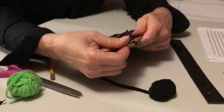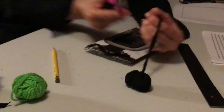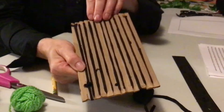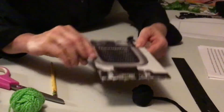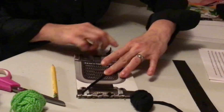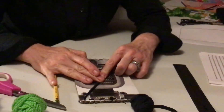When I get down to the end again, I leave about a 10 centimeter length and cut it. Here is the front of the loom and here's the back of the loom — no strings on this side. I'm just going to take and tape these two ends down so that they don't come loose.